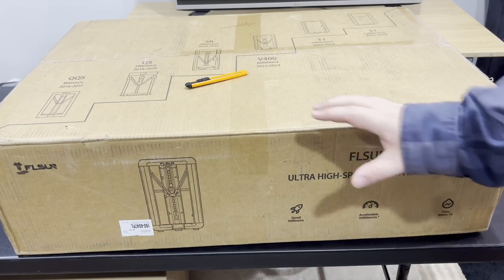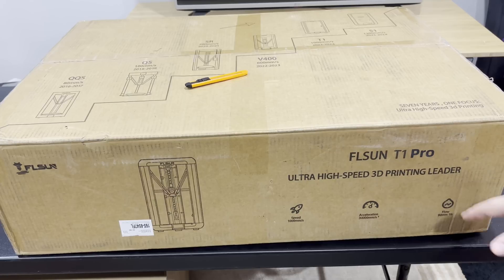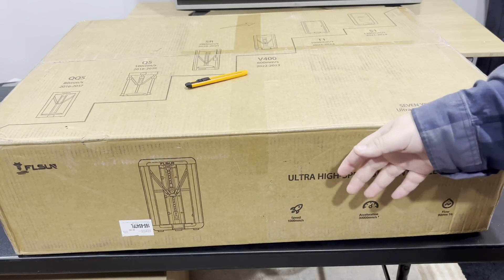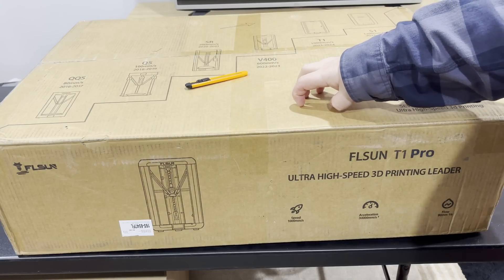Here with the FLSUN T1 Pro — this is a delta printer. They claim high speeds with it, 'ultra high speed 3D printing leader' as it says on the box. Really excited to check this out. I've not used a printer like this before. I'm a little intimidated by its size — I think it's like three feet tall or something. Let me get this out of the box and get it set up.